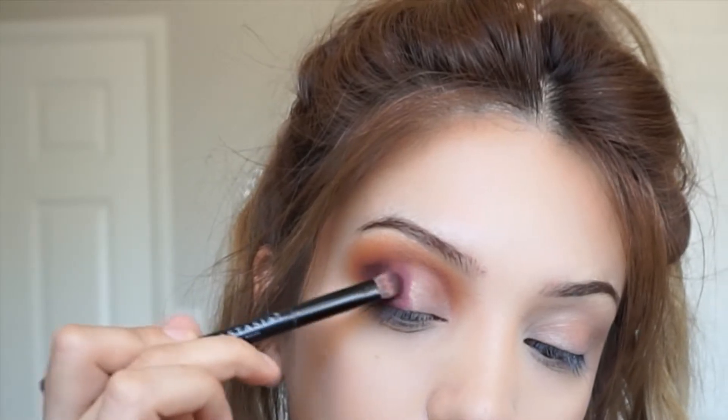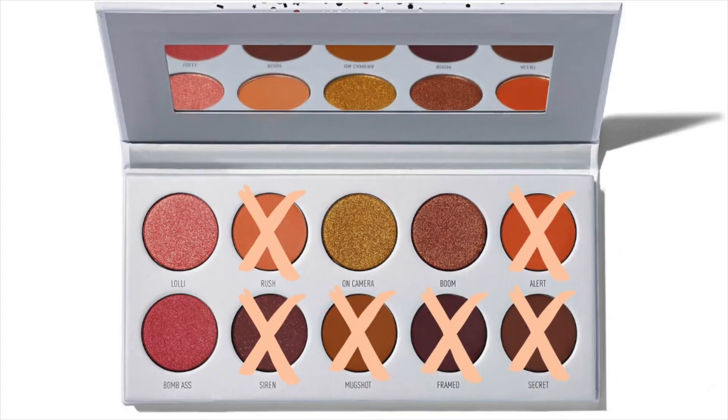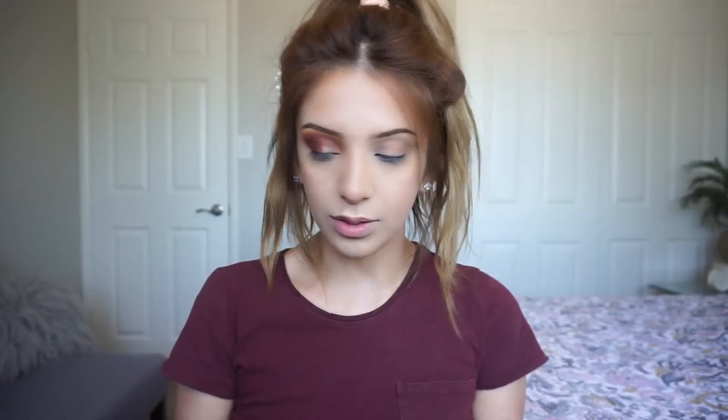Next up I'm going in with Siren — oh my goodness, this is so beautiful. Alright guys, we have four shades left and I'm feeling good about this, it's not looking bad. However they just happen to be shimmers, which can be really intimidating — frankly I'm a little scared to mess this up. I'm gonna go in with Boom and it's just gonna go on top of these mattes. Since I mentioned it before, Bomb Ass is absolutely my favorite, so that's gonna go on the rest of my lid.